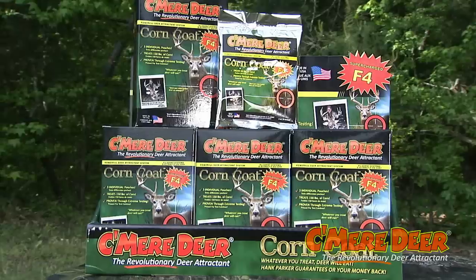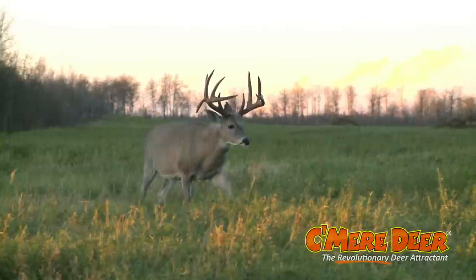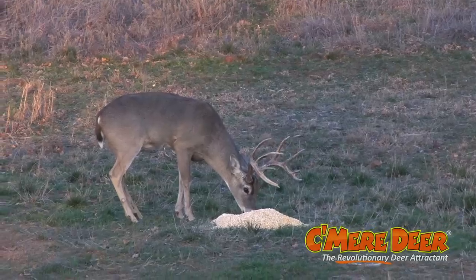You want to supercharge your corn, grain, or protein pellet? Try new Kameer Deer Corn Coat. Whatever you treat, the deer will eat.